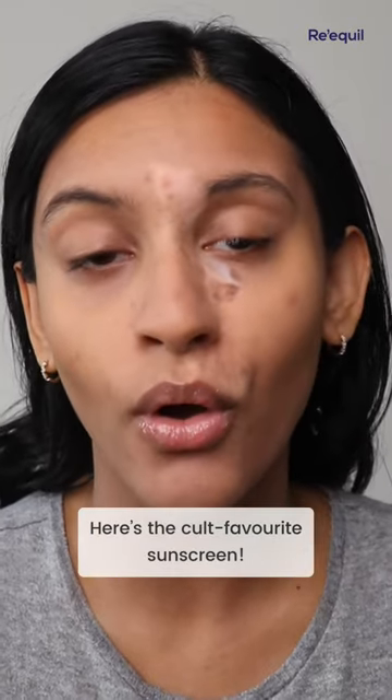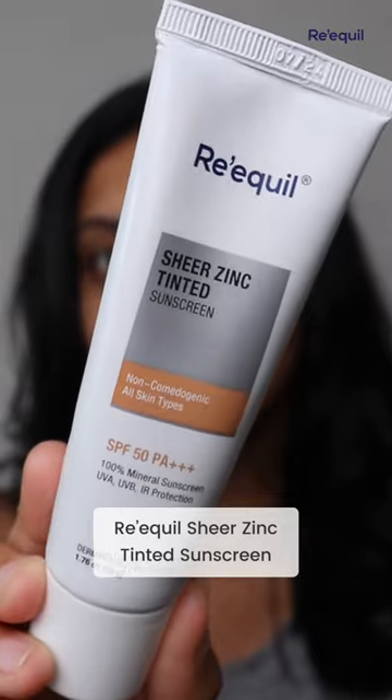So I had to go back to my trusted trusted sunscreen, and this has been a cult favorite which I've spoken about before, which is the Requel Sheer Zinc Tinted Sunscreen.